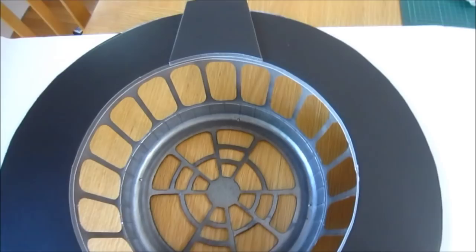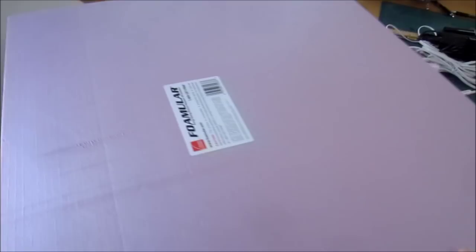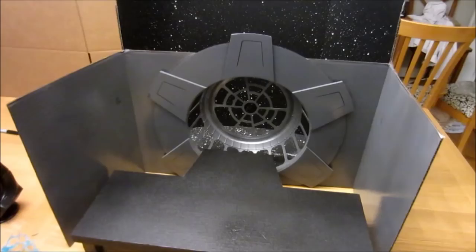For the floor of the display itself, I'm going to use all this leftover foam board from when I made the Emperor's chair. I'm going to cut it so that it fits right in there — and I think that's pretty much it.